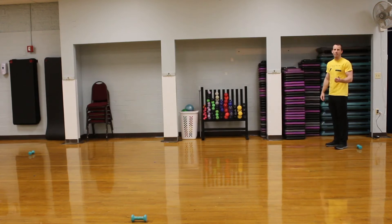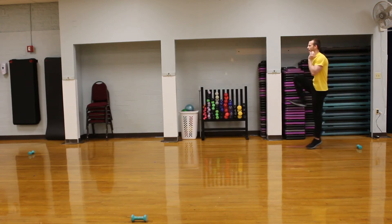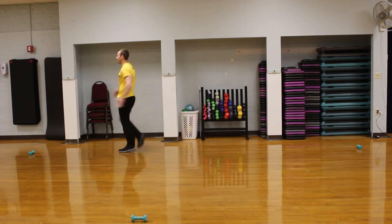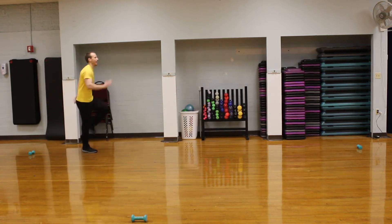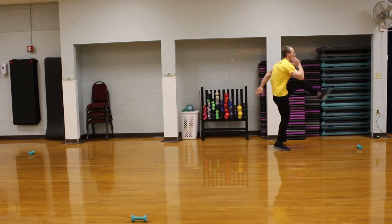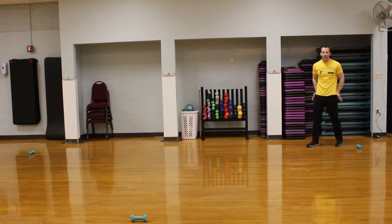Next one is going to be a B skip. We're going to keep that A movement, then kick our foot out and kind of plop down to the ground and come back up. Making sure we're using our arms — don't be stationary. Pump your arms. Going back: nice B skip, get up to the A, kick out, straight down, drive that foot down towards the ground, and kind of get our hips formed up.